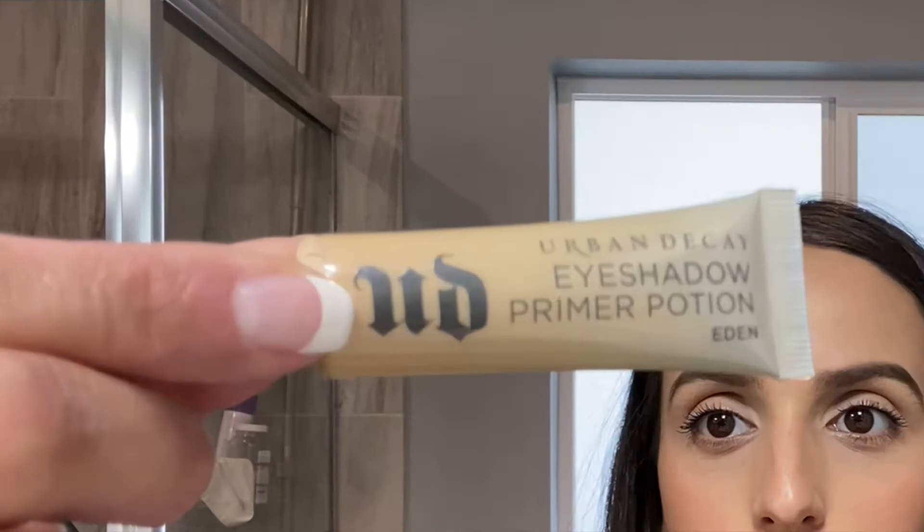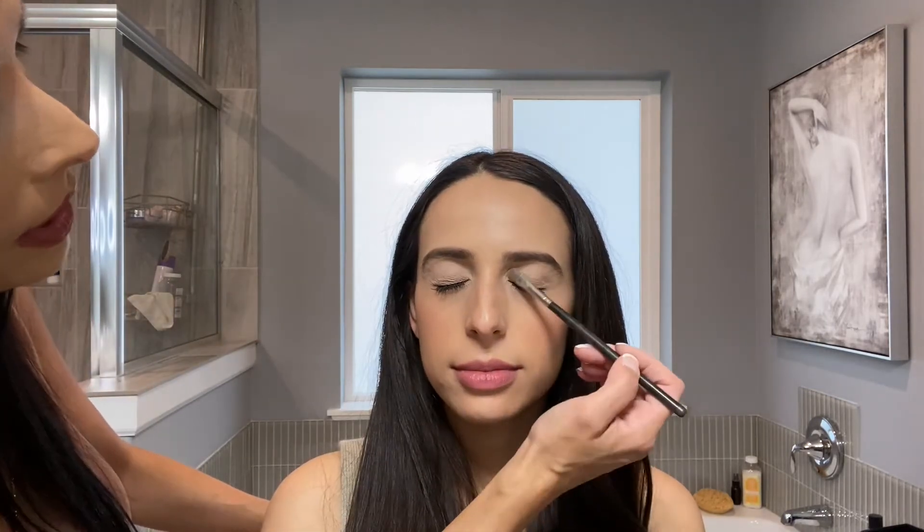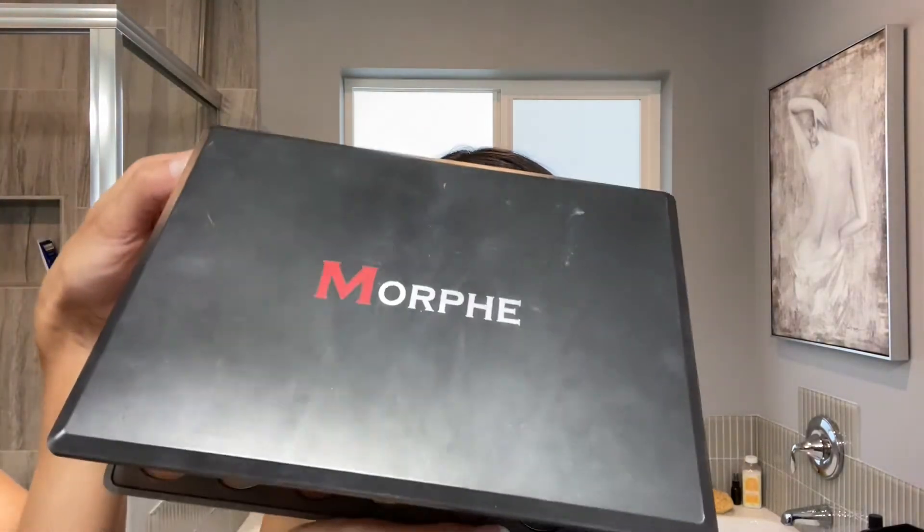Prime the lid, and then I'm just using a white bone-colored eyeshadow, putting it all over the same area that I put the primer on. Today I am using the Morphe palette number 35N.